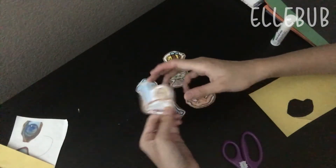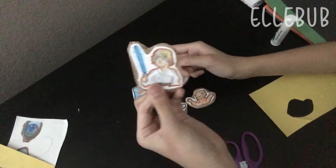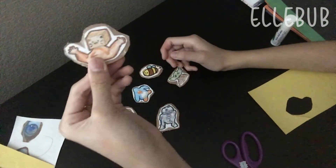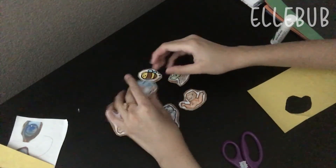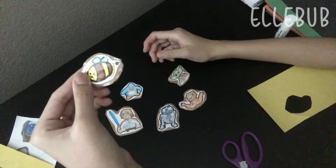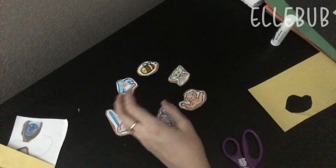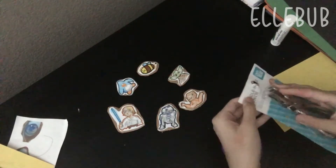I finally finished cutting out all six keychains! Here is a closer look at each one. I tried to cut them out very neatly, but some came out a little rough — it's okay because I'll fix them later. They're shiny now because I added tape, and they're much more durable. Now what we're going to do is hole punch each of the keychains, because it won't be a keychain if you can't hang it on your bag. I got this hole puncher and I have yet to open it.